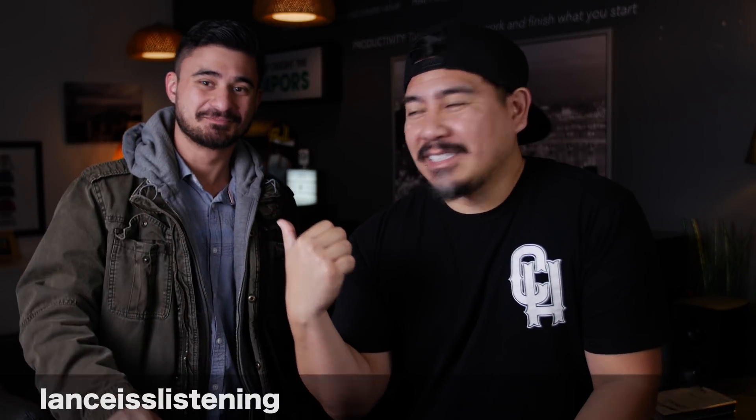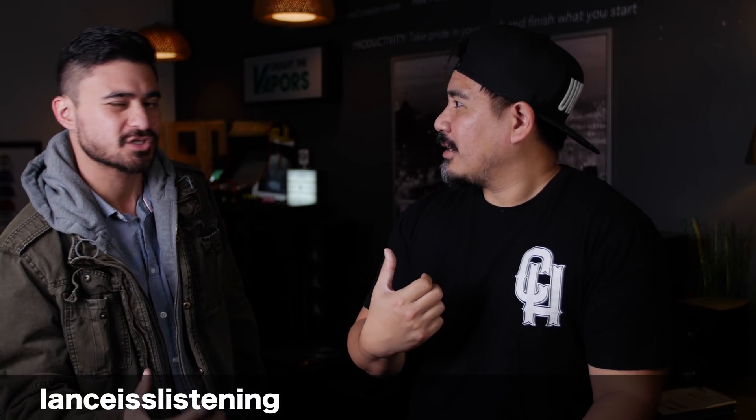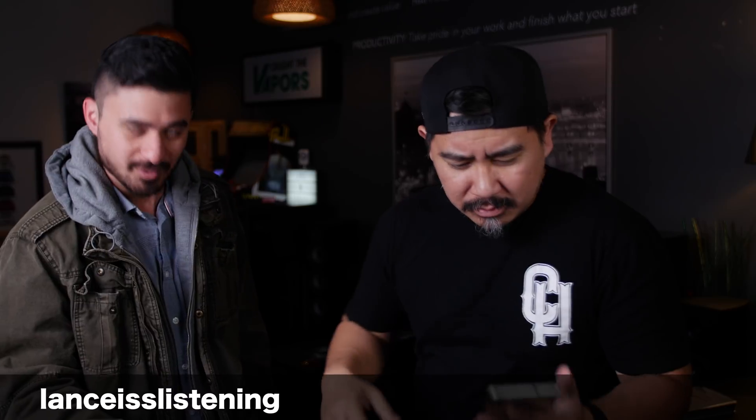Let me show you some photos real quick and get your reaction. This is my buddy Lance — you've seen him on my videos before. He has a YouTube channel called 'Lance is Listening,' where he listens to what people have to say, addresses certain problems a lot of people are going through, and helps people out. So I'm going to show you a few pictures — some taken with this lens on this camera, and some taken with my smartphone camera. These are super low light, like to the point where you couldn't really see outside.